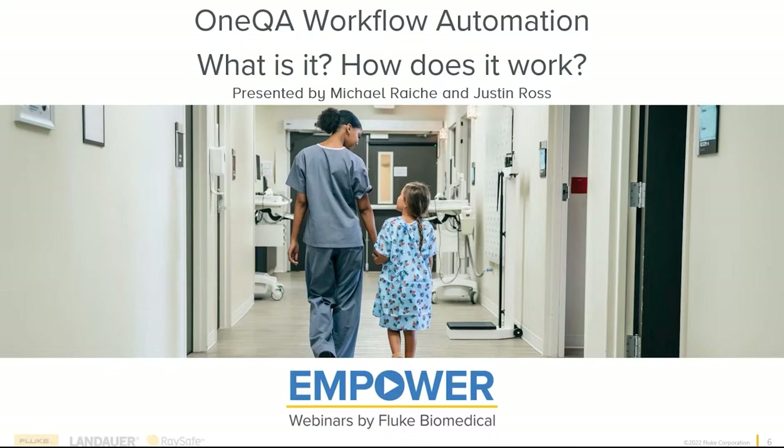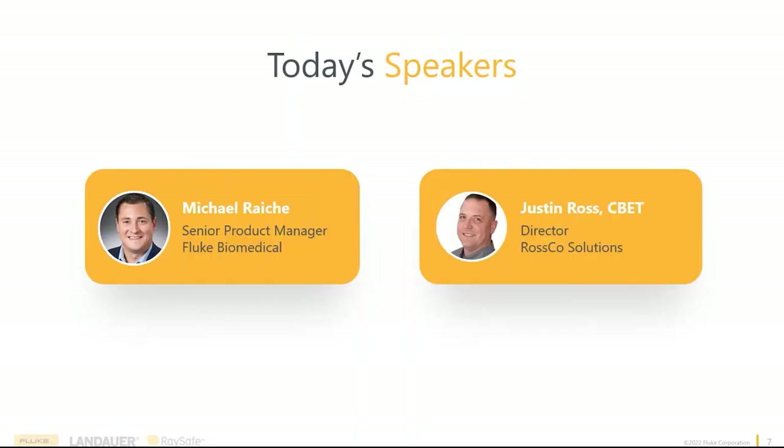I'm a senior product manager here at Fluke Biomedical. I have the privilege to manage our OneQA workflow automation software. Prior to this, over the last five years, I've managed various product lines throughout Fluke Biomedical — from patient simulators to gas flow analyzers to defibrillator analyzers, and at one point the entire business. A lot of product experience I'm looking forward to sharing with all of you.